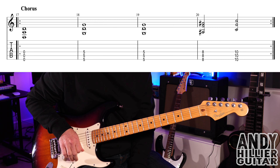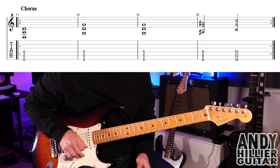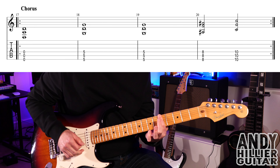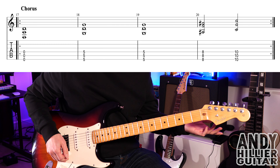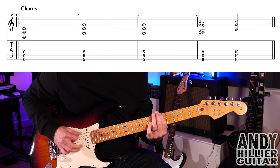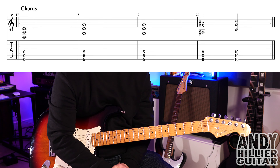Two beats on the last two chords. So the whole line goes — one, two, three, four... You can obviously put a bit more rhythm into it if you want — one, two, three, four... Or just play them straight.